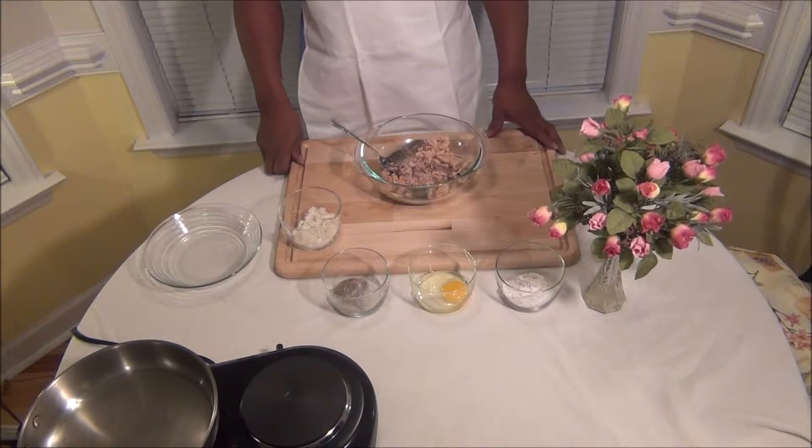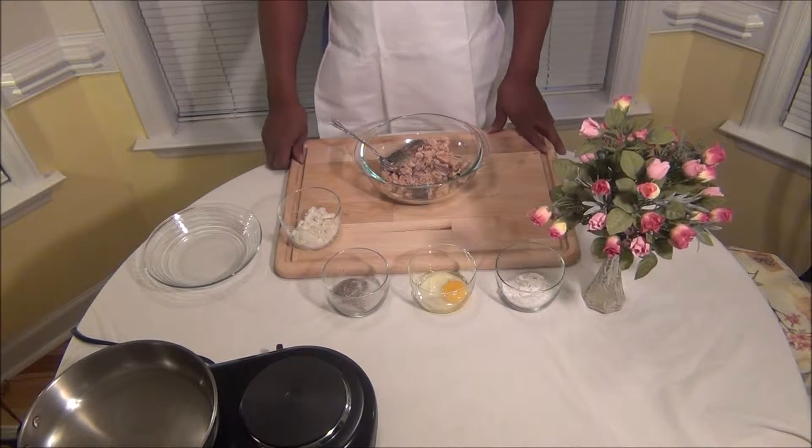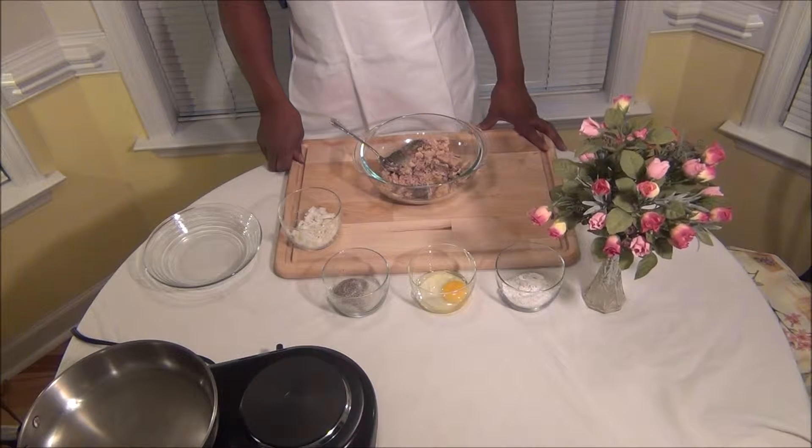Hi, this is Jay, Hands-On Recipes. Today we're going to show you how to make salmon patties.